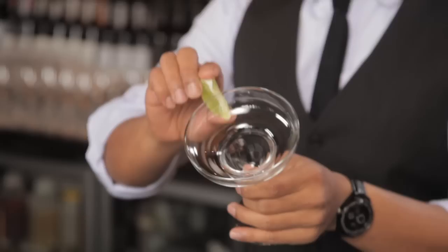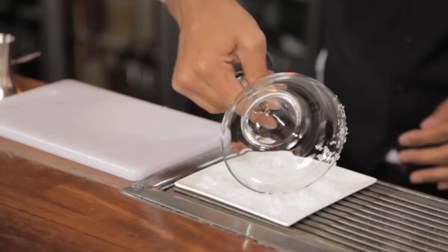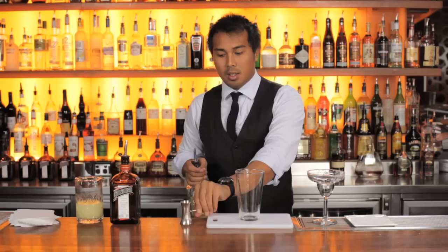The first step in making a great cocktail is preparing your glass and your garnish. The glass is a traditional margarita style glass. We're going to use some freshly cut lime and run this around the rim of half the glass, then dip this into the salt for presentation and also as an option for people to taste when enjoying the cocktail.